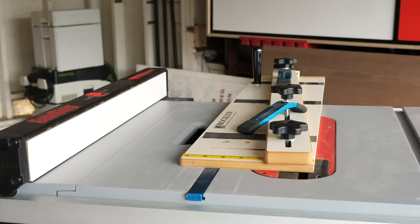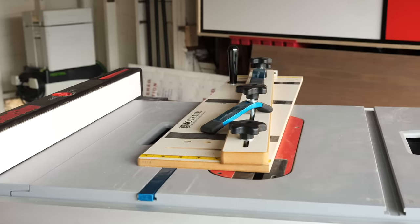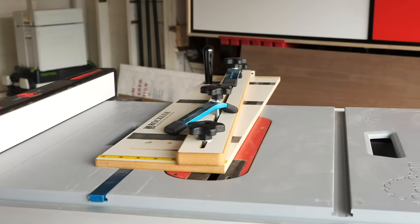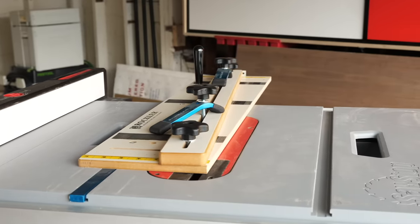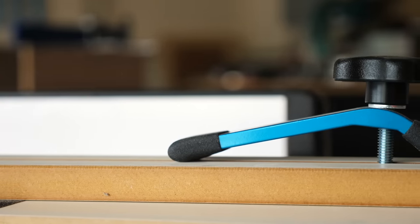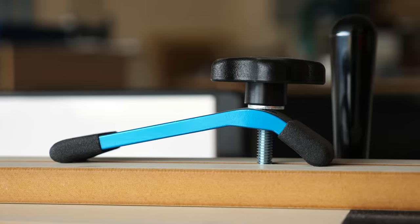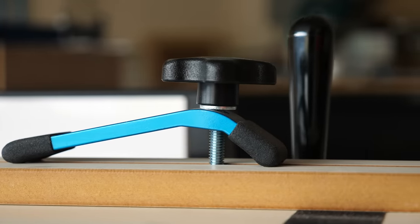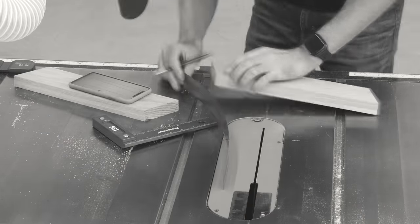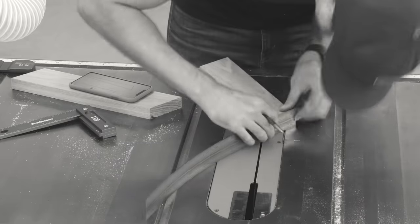Next on my list is a tapering jig. Again, you can build or buy these. Personally, I've always had good luck with this one from Rockler, so I'm going to highly recommend it. But if you want to check out a video on building one, Dustin Penner has a really good video on it — linked below. These are really handy for cutting tapers. If you're familiar with my other videos, you know that I'm big on tapered splayed legs, and this jig is such a huge time saver — it really makes me kick myself for waiting like five years to get one.